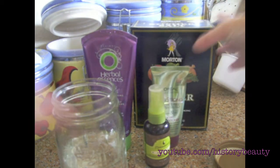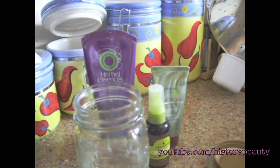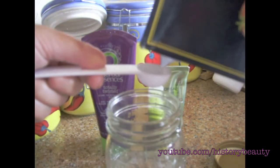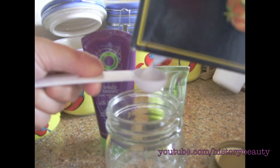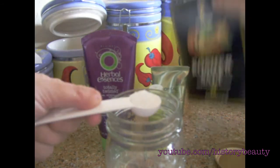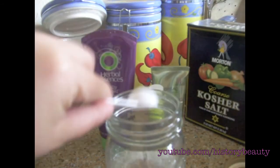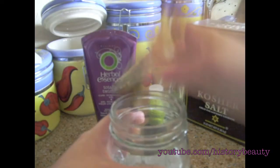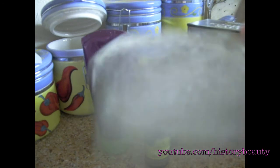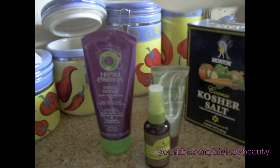First, take your sea salt and measure out one teaspoon — a nice full teaspoon, a little more is no big deal. Put it in your jar, put the lid on, and just shake it up until the salt is all dissolved.